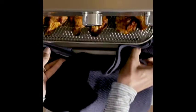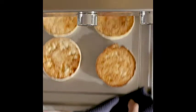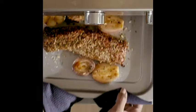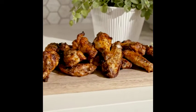Air fry your favorite foods and get the crunch without the calories. You can also bake, toast, broil, roast, convection bake, and keep foods warm — all inside your seven-in-one toaster oven.